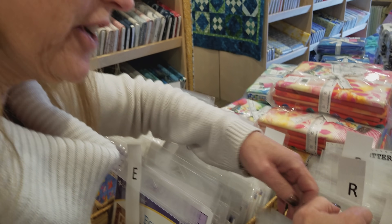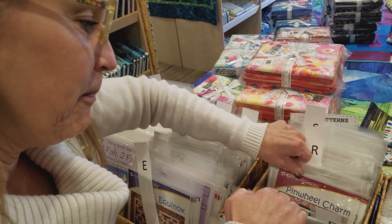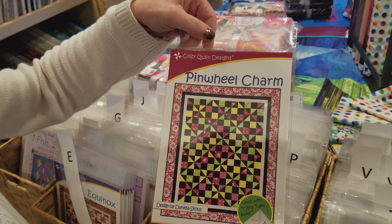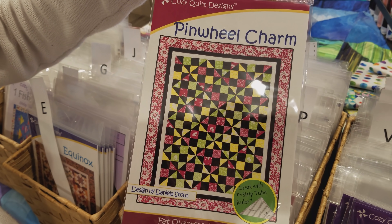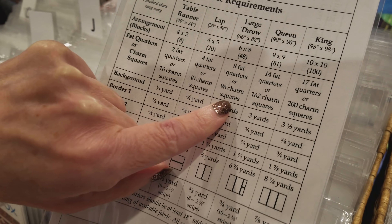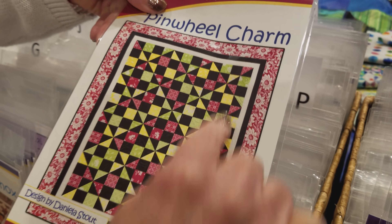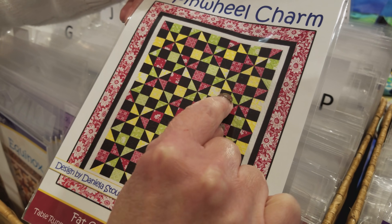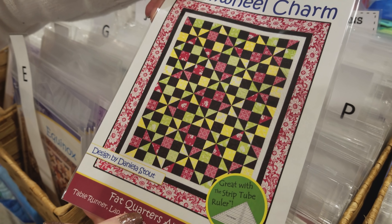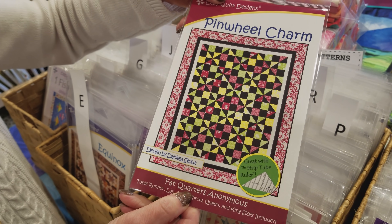Hi, I'm Donna Jordan from Jordan Fabrics. Today we're going to make a pattern with charm squares — we're going to make a Pinwheel Charm. This uses 96 charms for the large throw size and it's got a nice strong secondary pattern when we use a good dark background. So let's grab some charms and some backgrounds and get this quilt started.